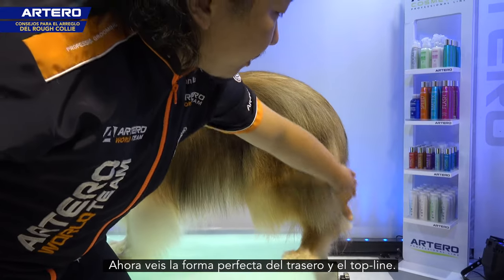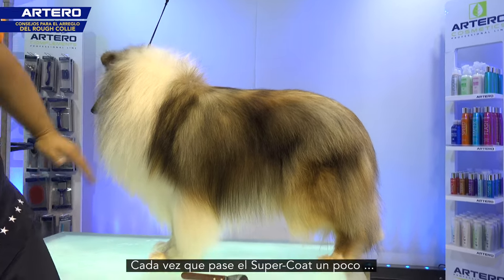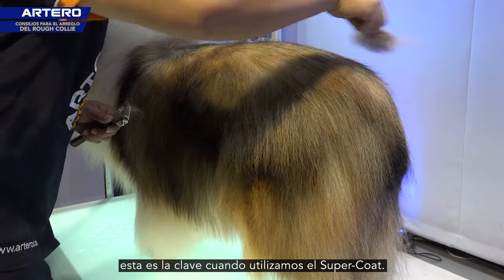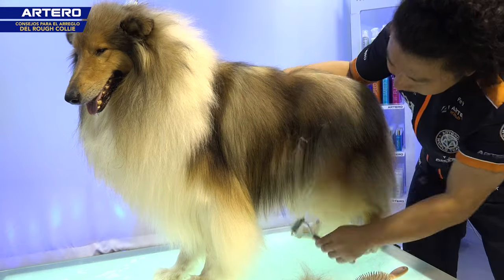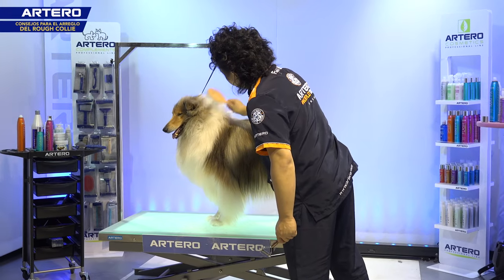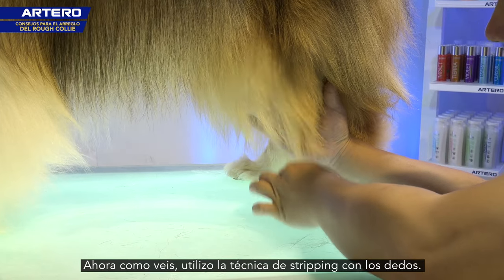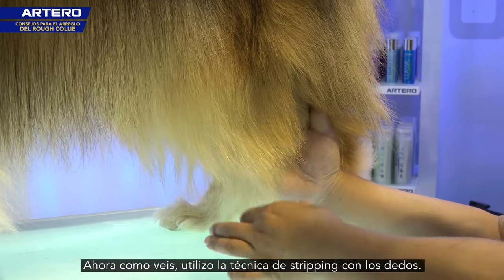Now you can see the perfect shape on the butt, connecting to the top line. Every time I use the coat rake, just a little — and then brush. That's the key when we use the coat rake. Now you can see I use the finger technique for stripping — pulling the hair off.